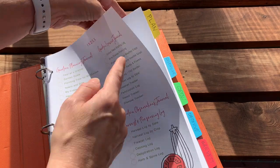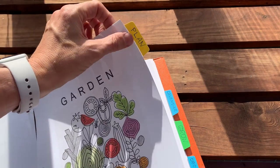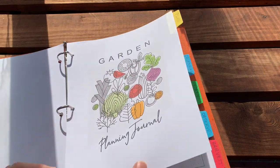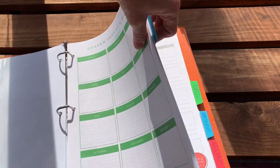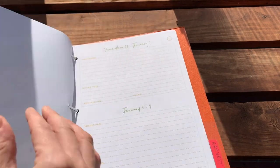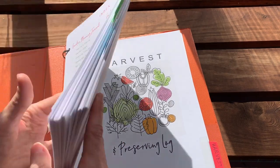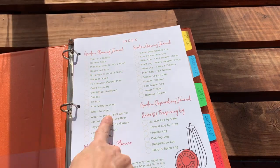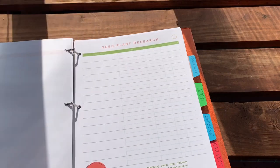I got these tabs at Staples — I liked them because all I had to do is just stick them on. For each section I chose cover pages printed on cardstock so they'd be more heavy-duty, and you can see I affixed each cover to the cardstock, making it easy to flip between sections. The rest of the planner I printed on regular paper, and I keep the index page front and center so it's easy to find what I need.